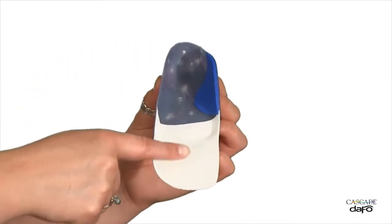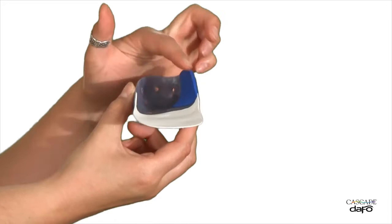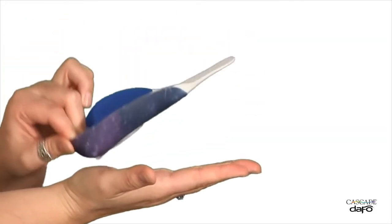The DAF05 features defined plantar surface contours and fully integrated padding. The low trim lines allow the insert to fit easily within the shoe, and the distal trim lines are designed for easy toe-off.